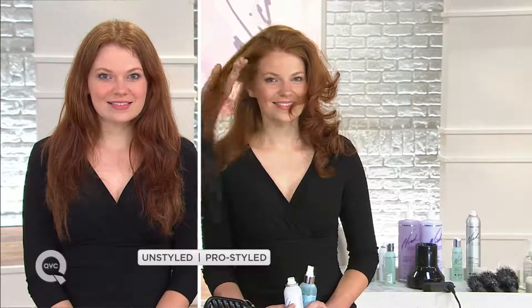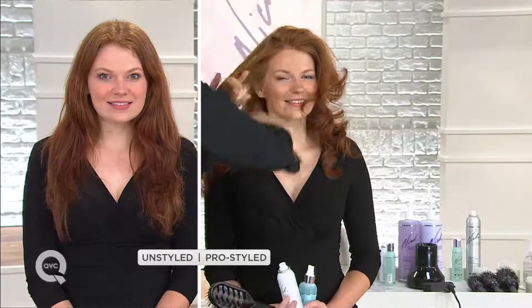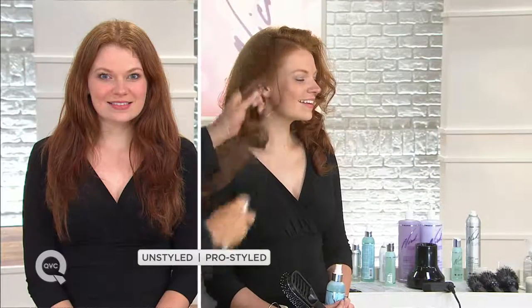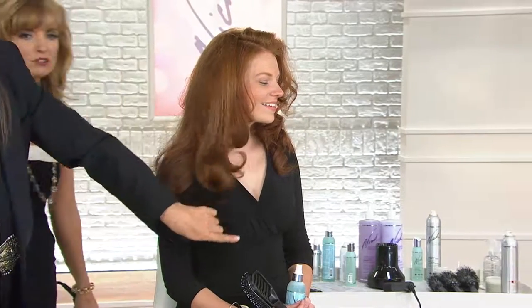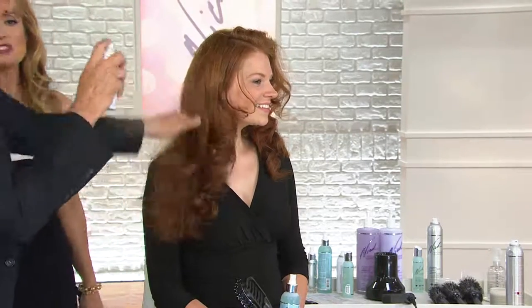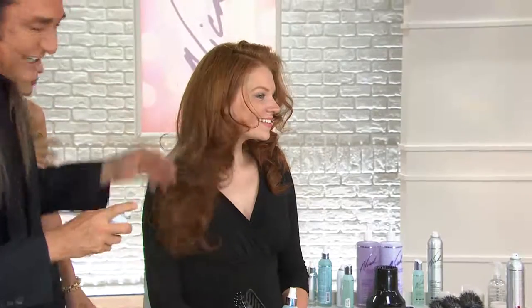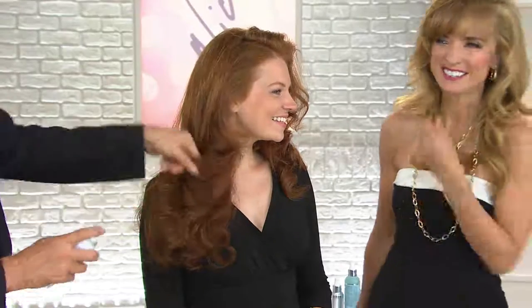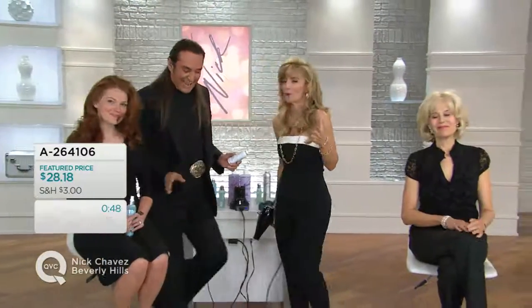Now you want some shine — you want that Lauren Bacall look? Watch this. Look at that — movie star glam right there. It's like you've layered gemstones over the hair. That's the shine. This $28 price tag is ridiculous because either one of these products is a great deal on its own, but $28 for the duo — you're getting lift and shine. It's like bringing great lighting with you everywhere you go.